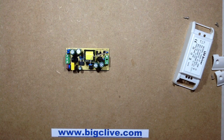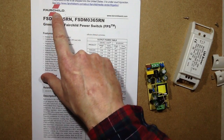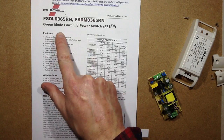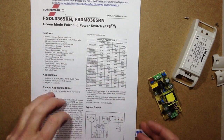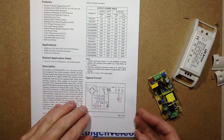Let's see if I can find a datasheet on that, because that's a standard switching converter. If it's not an actual Fairchild, it's based on the Fairchild green mode power switch, which is just a dedicated switching inverter chip that keeps the number of components down to the minimum.